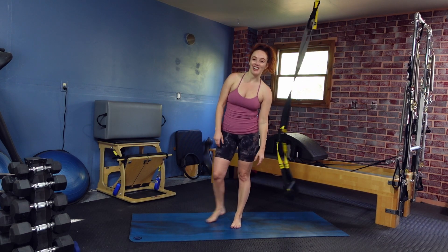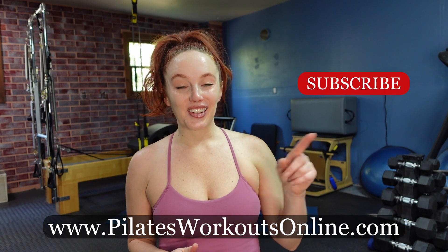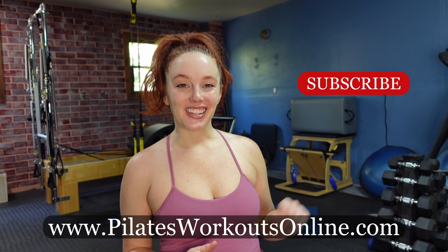Let's release the TRX straps. Thank you for joining me for this TRX Pilates flow to work your core. If you enjoyed today's workout and you want to see more workouts using the TRX, leave me some comments down below. Join me at PilatesWorkoutsOnline.com for more on-demand Pilates fitness and education. Hit that subscribe button and that like button, and I'll see you guys back here soon.